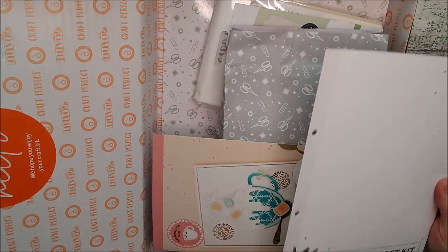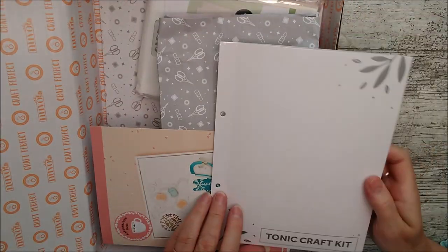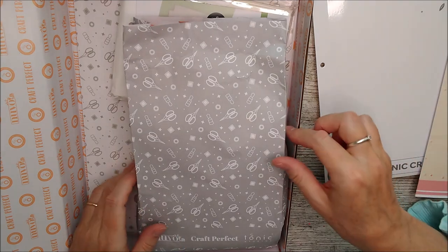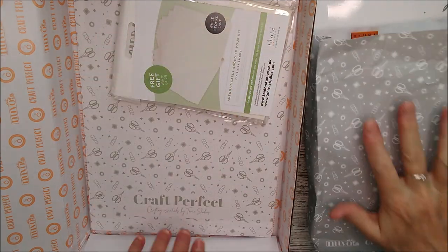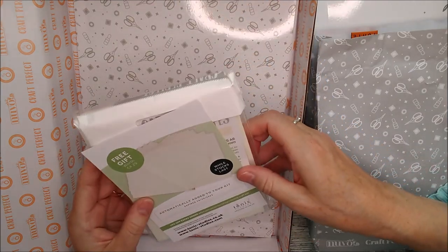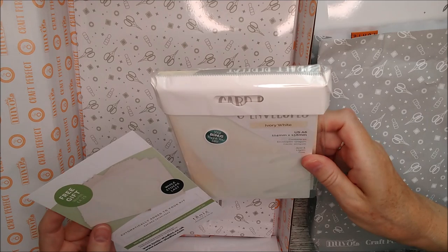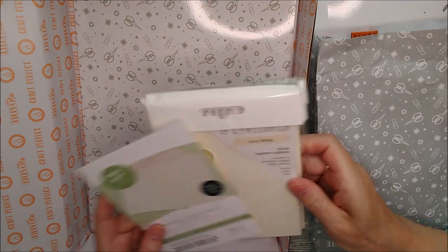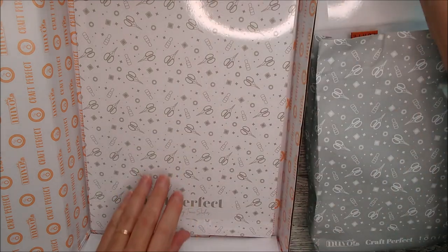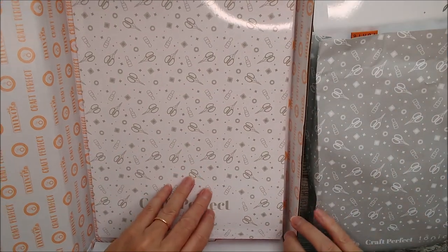We've got the dies and stamps in there, a little booklet to tell you what to expect inside — it's always a surprise what's in there. And this says 'free gift while stocks last,' so that's a packet of A6 ivory white cards and envelopes as your bonus thank you gift.